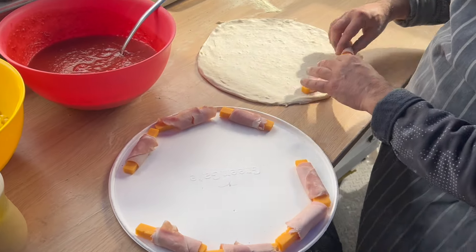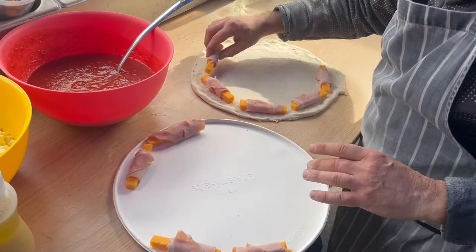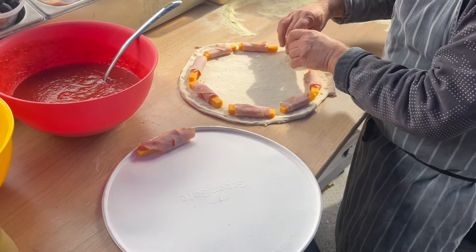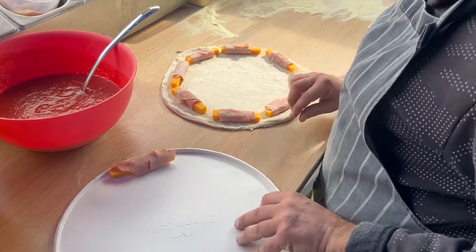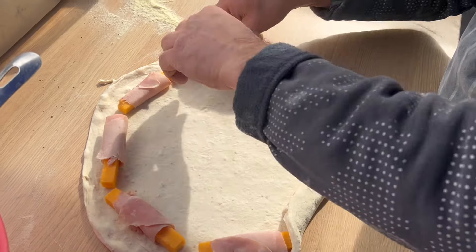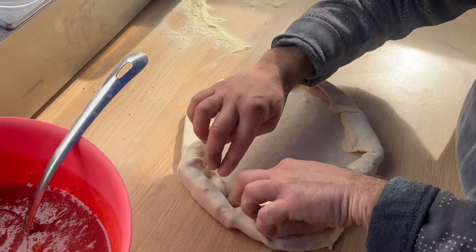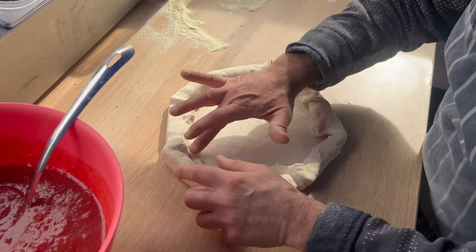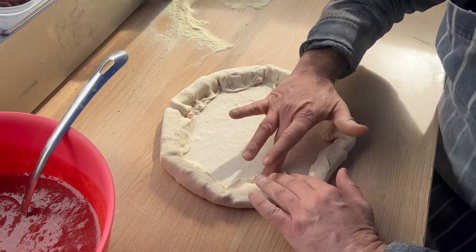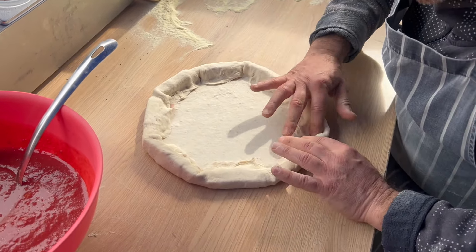I'm gonna place the cheese all the way around like that. It's going to be an interesting pizza — if it goes well, maybe I'll add it to my menu, but I prefer to keep things simple. Now what I'm gonna do is fold and hold it all like that first, and then squeeze the dough to make sure it sticks properly together. Then I'm gonna press all around to stop the cheese going out.